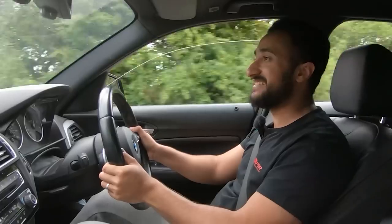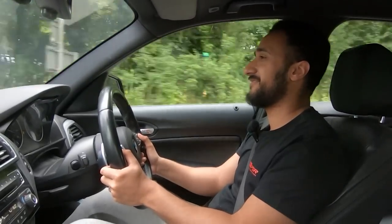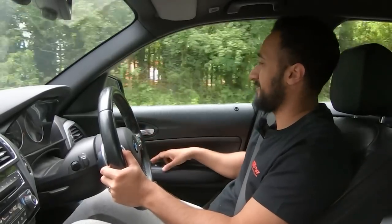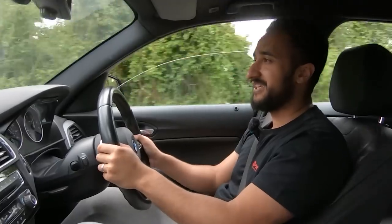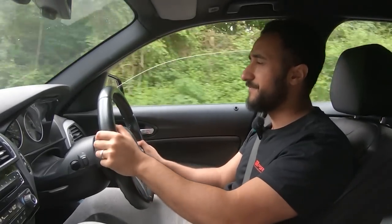Oh my God - told you. That sounds unbelievable. It's insane. Oh my days - this is a serious piece of kit. That is mental. Watch it off the line - you can hear the screamer properly. Oh my - that is incredible. And remember, that's half throttle. That was half throttle? Yeah, that's not full. The problem is full throttle, it just constantly spins - that's all it does.